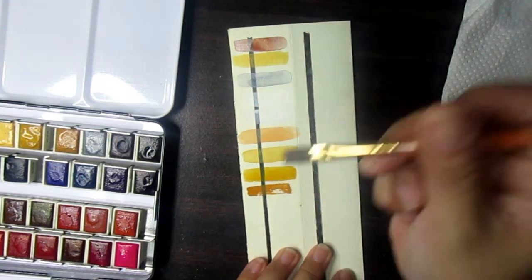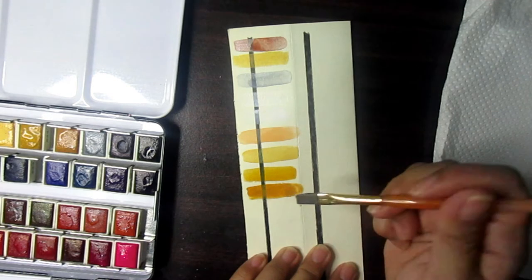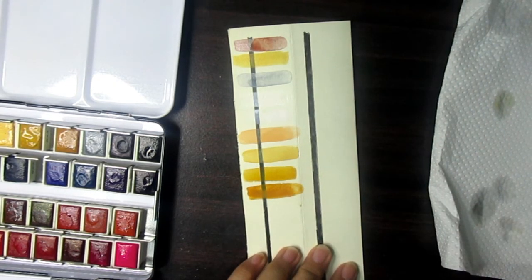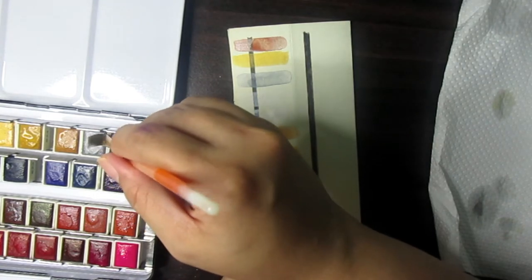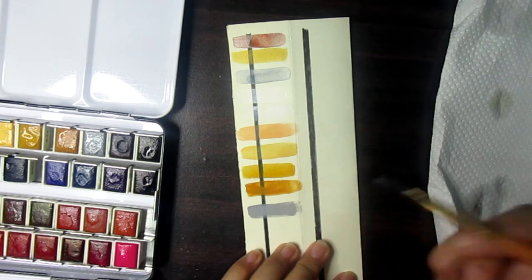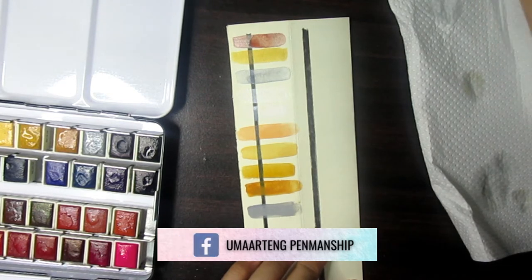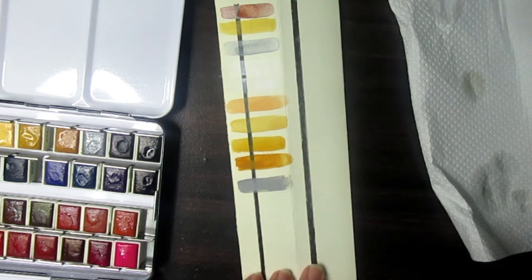Next we have Raw Umber — adding more water to it, it's a good color. Next is French Gray — it is the only gray here. When I was young I had difficulty distinguishing silver from gray.